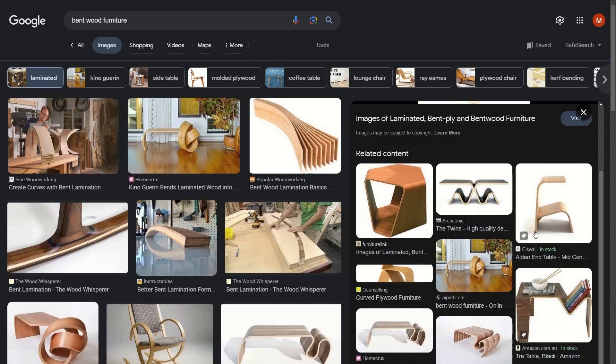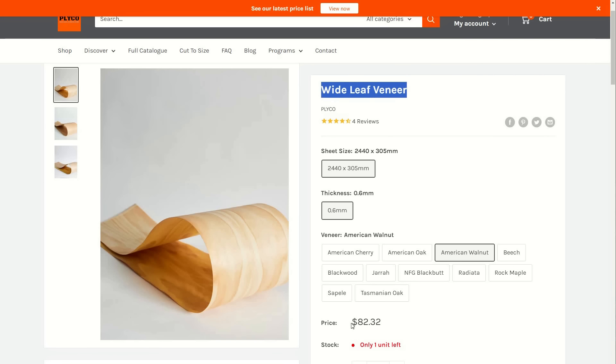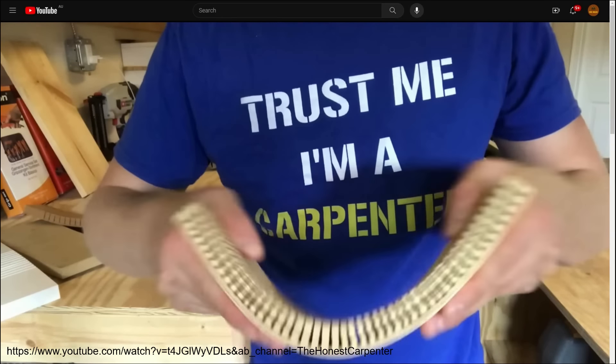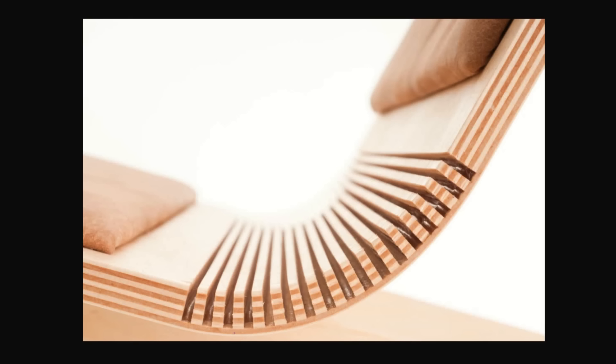I knew of two methods to create bent wood. The first was laminating multiple sheets of thin veneer into a curved shape. This option was quickly dismissed after I discovered how expensive veneers cost. The second method is curved bending. Curved bends are done by cutting multiple grooves in the wood while leaving a thin layer on the front. The thin layer can then easily be bent into the desired shape. I did not like this method due to the gaps it left in the final piece.